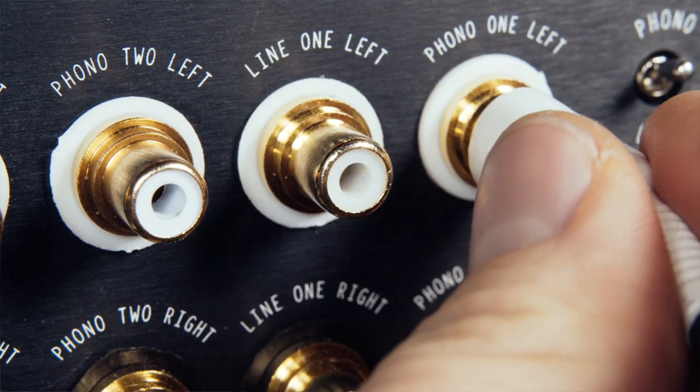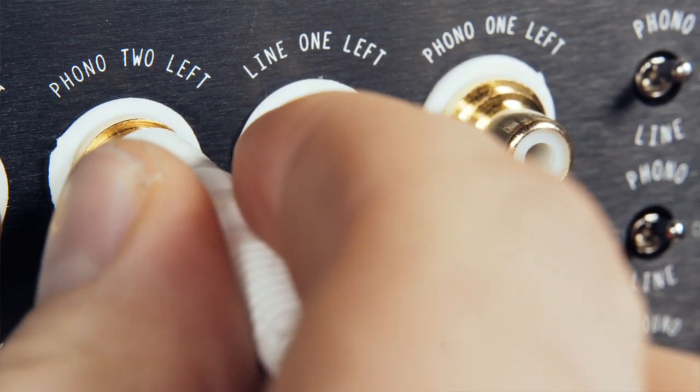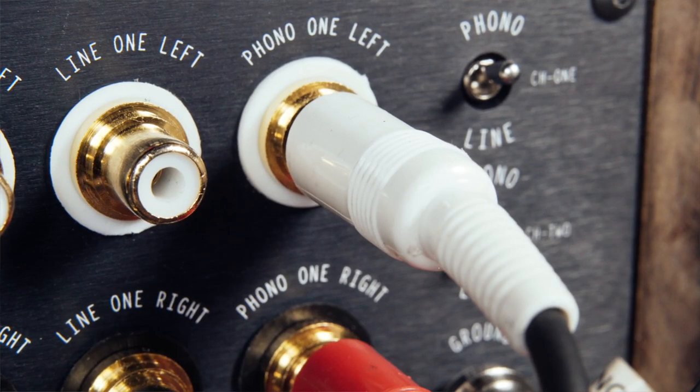After ages of heavy usage, every cable will break — at least internally. Try the cables on a different input, perhaps channel 2 instead of channel 1, and rattle the connector slightly. If the humming noise disappears, and maybe reappears, you might have to replace the whole cables.